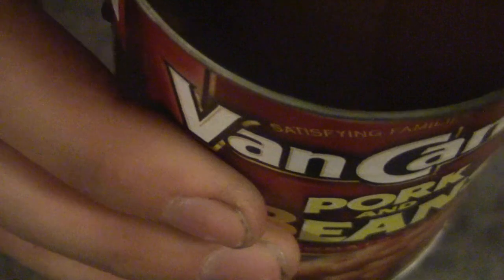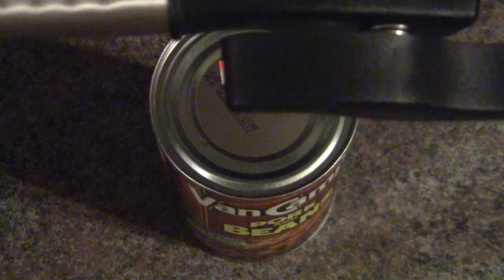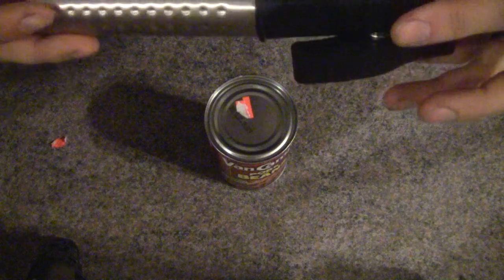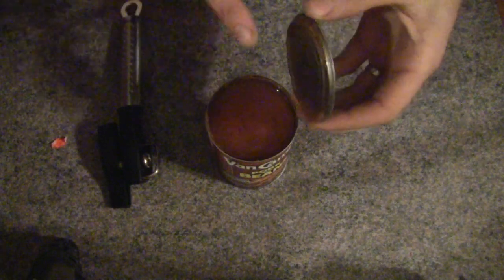It cuts right on the edge on the seam, which makes it so the two will fit together — that's really cool. It works for only having one handle and being a little bit different. It works, pretty neat, works very well. And the one thing they said is it doesn't actually ever touch the food — it doesn't have anything that penetrates inside, it just cuts this outer piece. Everything is smooth to touch; there's no way to cut yourself on that.